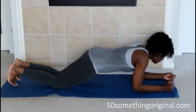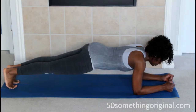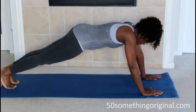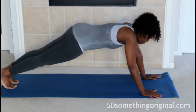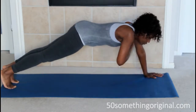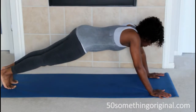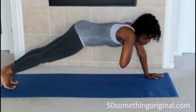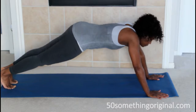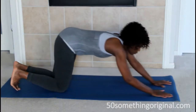Your next exercise requires a floor mat. Make a plank — be in the plank position — then come up on your hands and tap your alternate shoulders. Do this for a count of 10: 1, 2, 3, 4, 5, 6, 7, 8, 9, and 10.